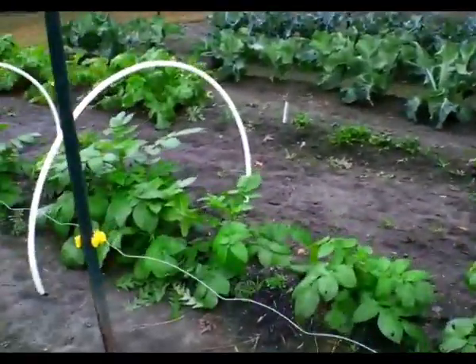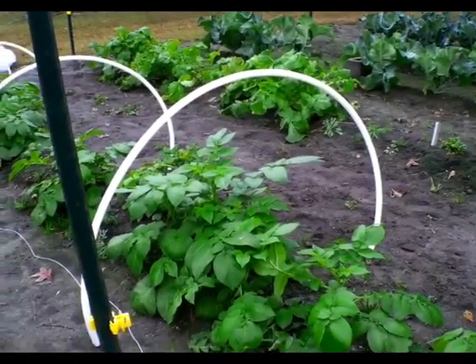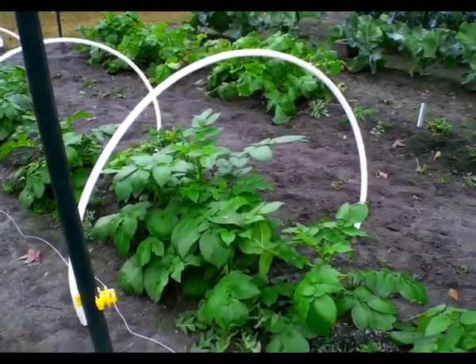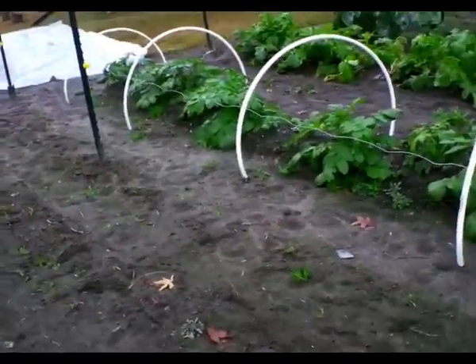Like these are just starting to take off. I wasn't sure if they were going to do anything, but see how high that one is — surely it's going to get higher. If you're going to do this technique you want your PVC to be higher, because if frost hits that plastic and your plant is touching it, it will kill the plant. So we've got some cold coming in.